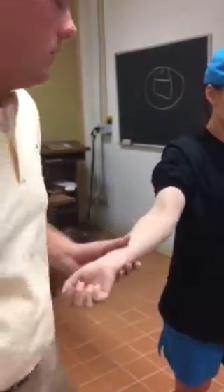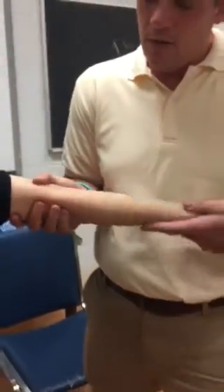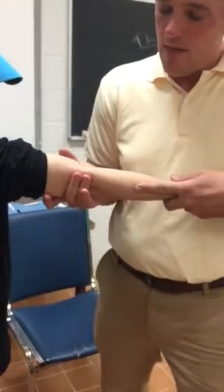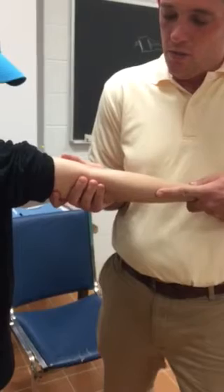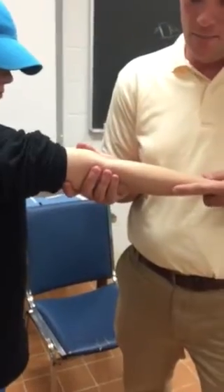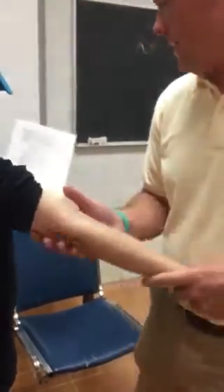Then we do varus — same thing. Make sure you can bring them to extension but then bring them back into a little bit of flexion. Take your fingers — if you have big hands, put at least two fingers where that lateral collateral ligament is. Wrist goes towards you, palm pushes against the elbow — you're just trying to open it up. It shouldn't open at all if the person is perfectly healthy. And this is varus.